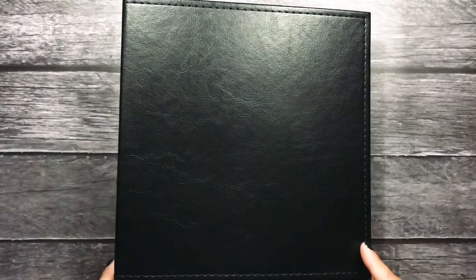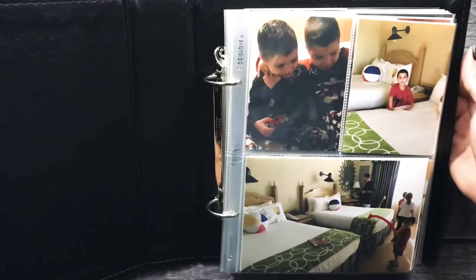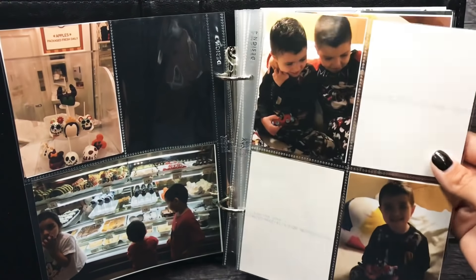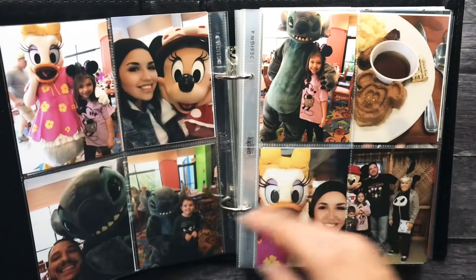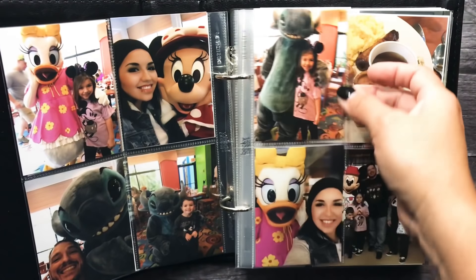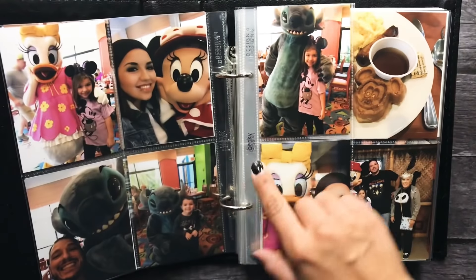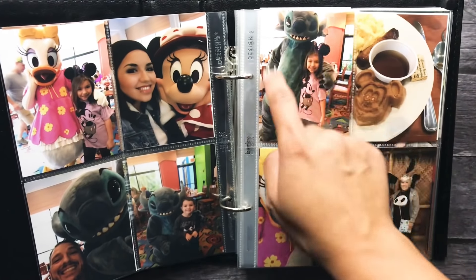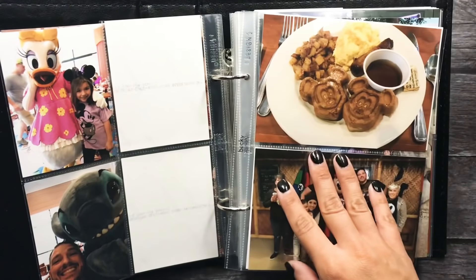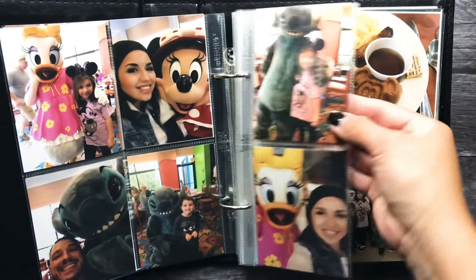This is a black Becky Higgins Project Life 6x8 album that I picked up on Amazon. I'm going to try and tilt this up so you guys don't get the glare. I'm just trying to figure out where things should go, where I want journaling cards, where I want shaker pockets. If I couldn't fill up a whole page with photos, I just cut it in half. This is Design 4 with the 4 3x4 pockets and I just cut it in half because I didn't have enough photos to fit that, and I kind of like having little ones here and there.